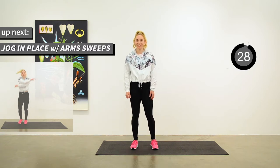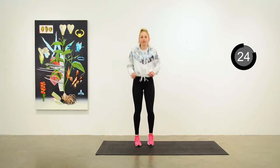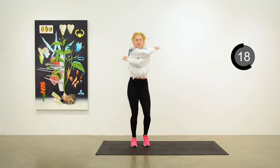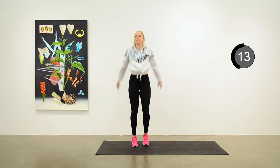Here's Anita for the warm-up. She's just going to jog in place for 30 seconds. Get the arms moving, maybe some arm sweeps or arm circles. Just a gentle warm-up, easy pace, bounce around, jogging.